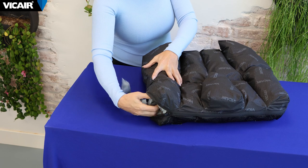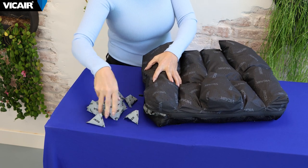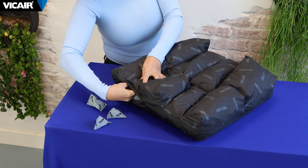Then we work toward the front of the cushion so the femur can extend, allowing the heel on the non-affected side to reach the floor in front of the wheelchair. In order to lower the femur down for touching the ground with the heel, we remove 10 smart cells from the front side compartment and five smart cells from the compartment below the femur.